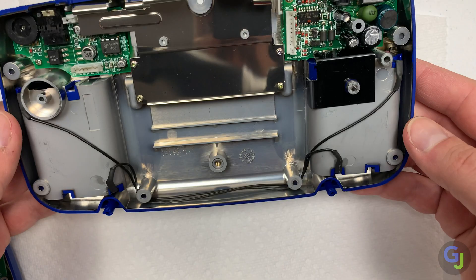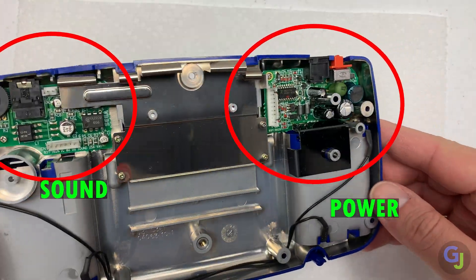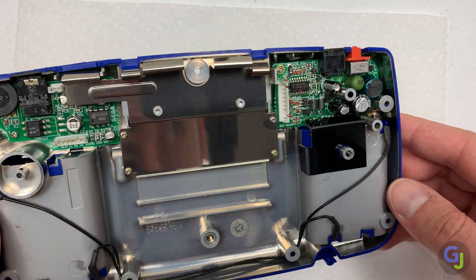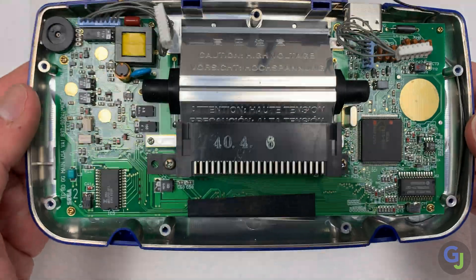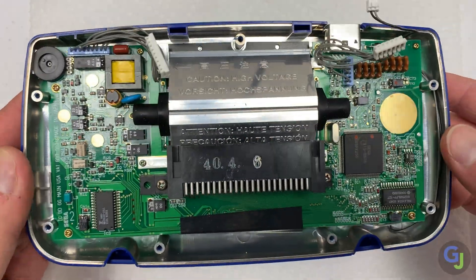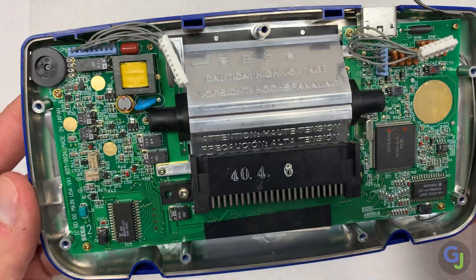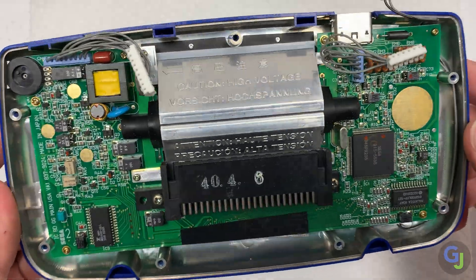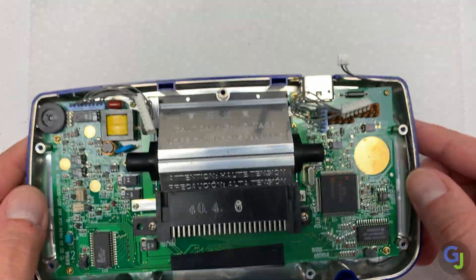The back side of this shell houses the sound and power boards, and yes, the caps here need to be replaced too. The power board is actually the easiest board to do, but we'll get into that part a little bit later. The main board is what houses the majority of the caps and the screen is built into it as well. Don't panic if your Game Gear doesn't look exactly like this one — there are a few different versions of the motherboard, and I'll show you a super handy website that has all the schematics and reference materials for those versions in just a minute.